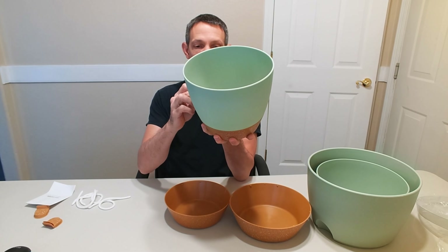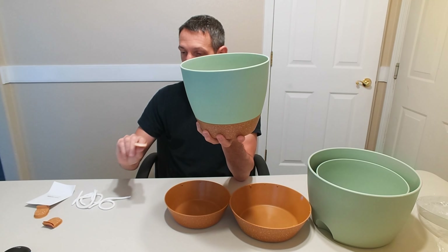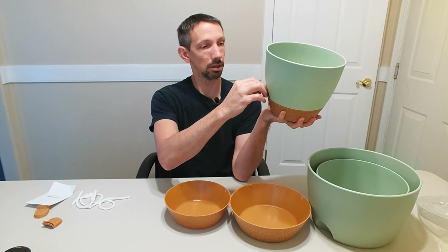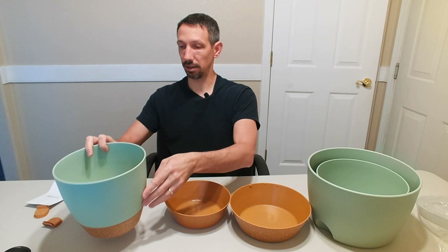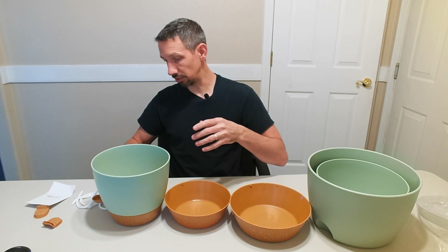It also has this little spout here. I think these are all the same size, but you can water your plant through that spout so the water just goes in from the bottom.